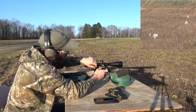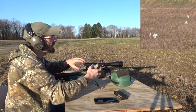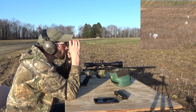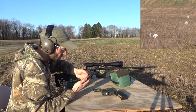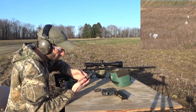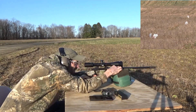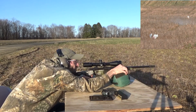We got a hit on the first one at 140 yards. Let's go ahead and get a range on our second one — 185 yards. Here we go at 185 yards, and we got a hit.